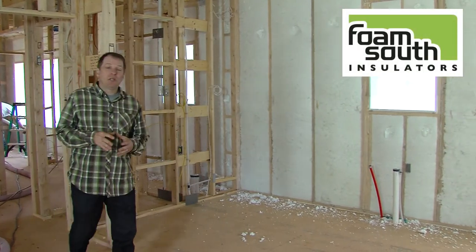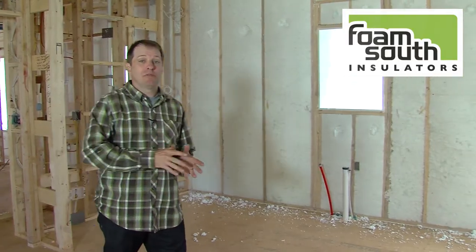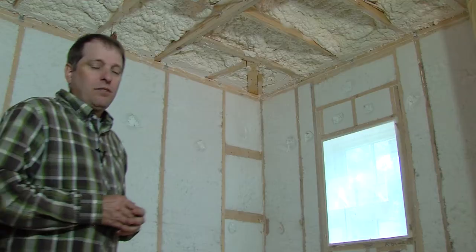Insulation is extremely important in a home's energy efficiency and comfort. It's also the case where bad installation can be extremely costly in the long run. We'll be installing four types of insulation on our home in order to maximize the opportunity for the highest R-value and for demonstration purposes.